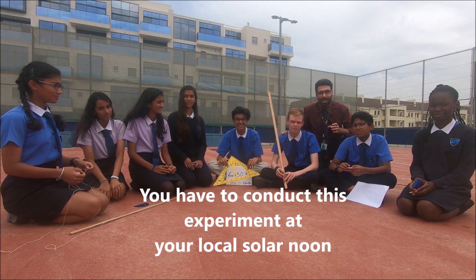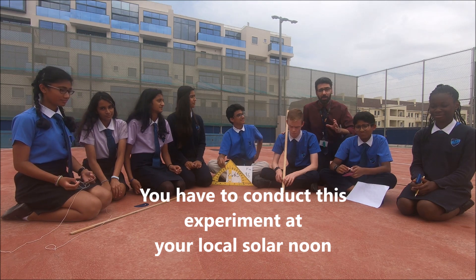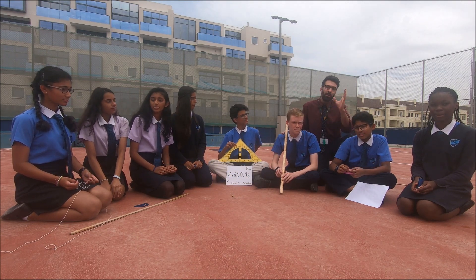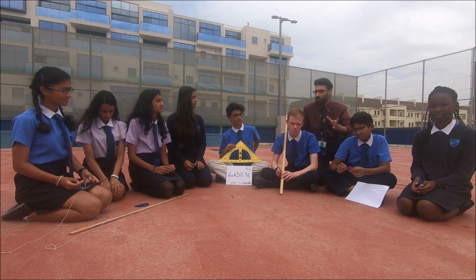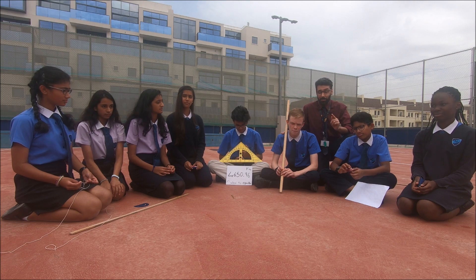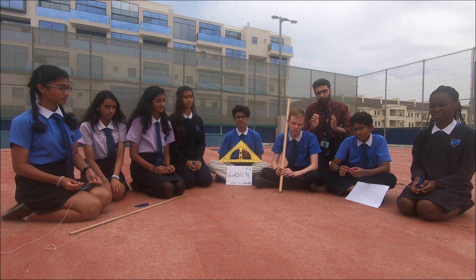At your school, at your own place, in your own city, you need to find the solar noon. The best time to do this experiment is around the equinox — is it spring or fall? Around the 20th of March or towards the end of September. That's the best time to do this experiment. You can do it a few days before or after as well.